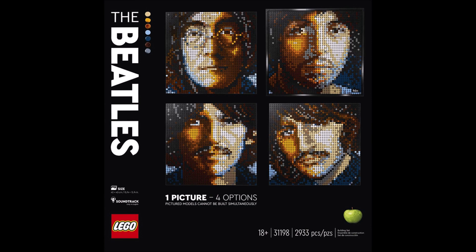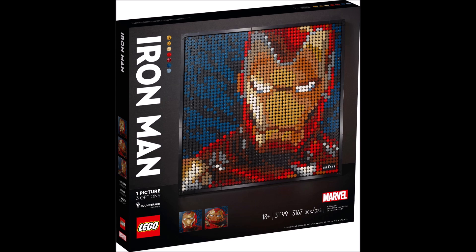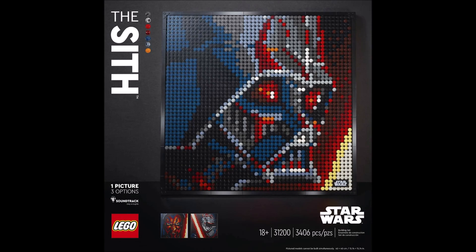I really like this idea of an art theme. This is of course a 18+ set, and my favorite one of these four sets is of course the Star Wars one, so I'm probably gonna get this one. What do you guys think about this new theme? Let me know in the comments down below.